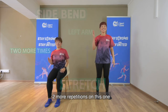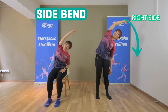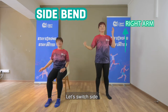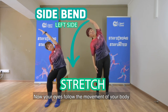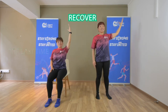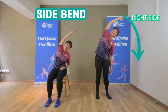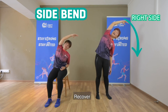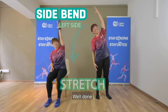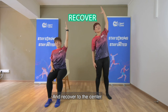Two more repetitions on this one. Let's go! And change, and switch side. Your eyes follow the movement of your body, and come back to the center. And last stretch — very good! Recover, and to your left side, right arm up. Well done! And recover to the center.